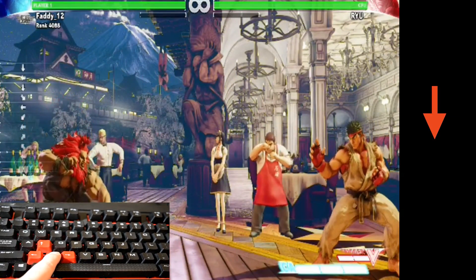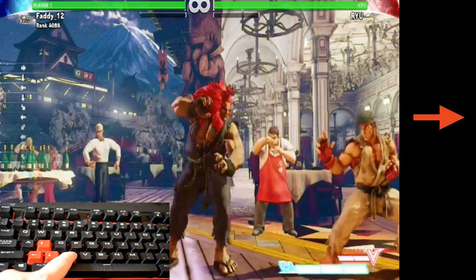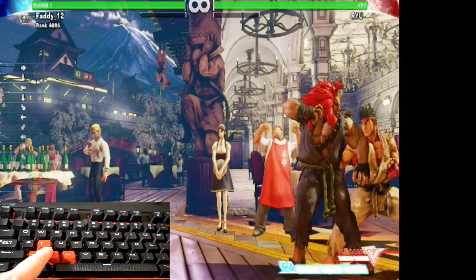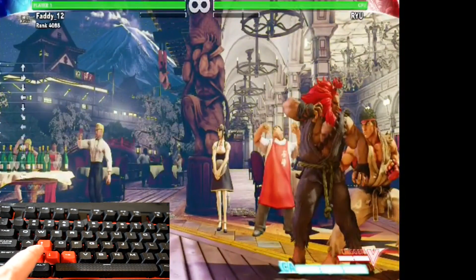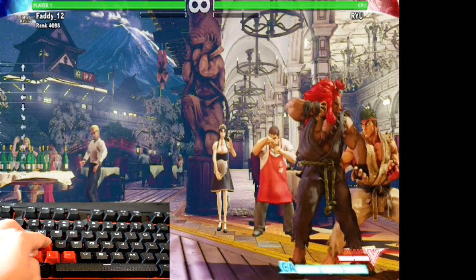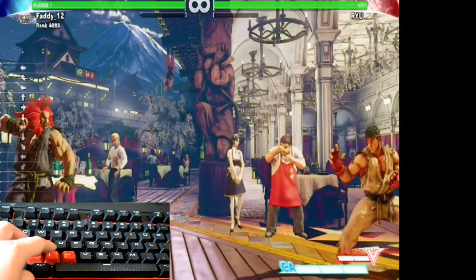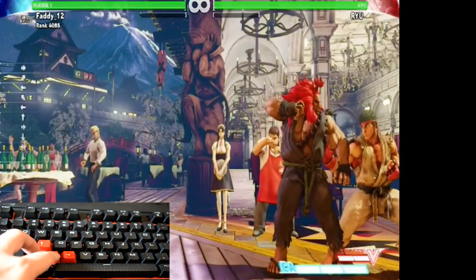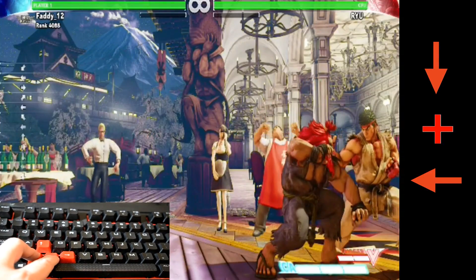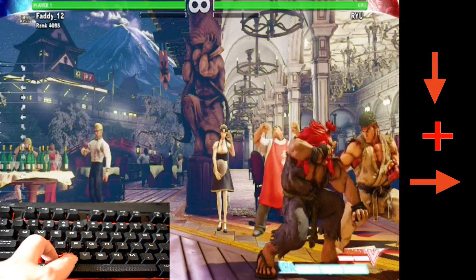Crouch is down, forward is to walk forward, up is to jump. If you want to jump back, you hold up and back. Jumping forward is up and forward. If you want to crouch block, hold down back. And if you want to crouch forward, it is down forward.